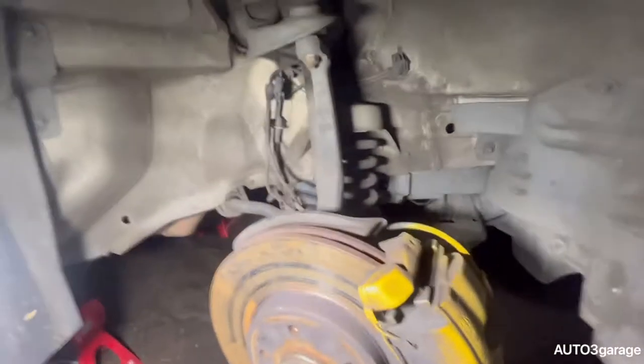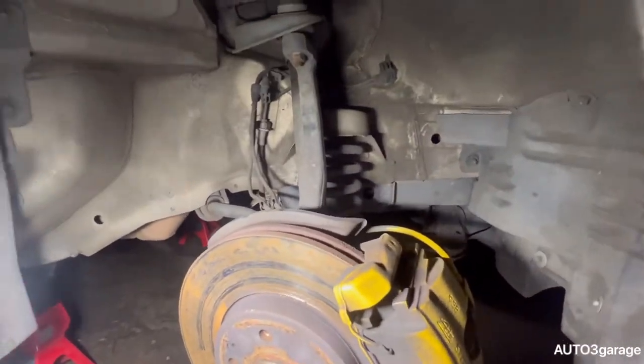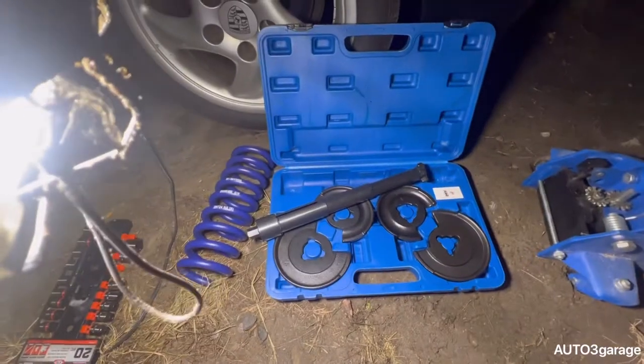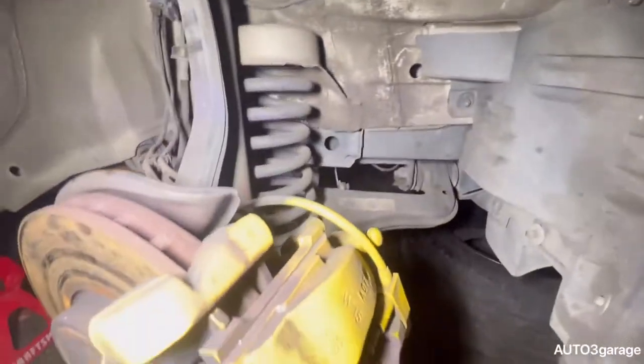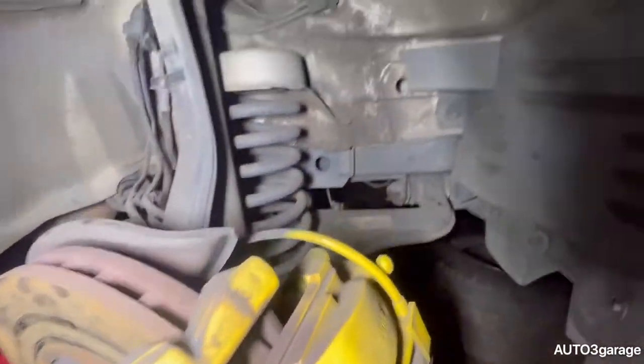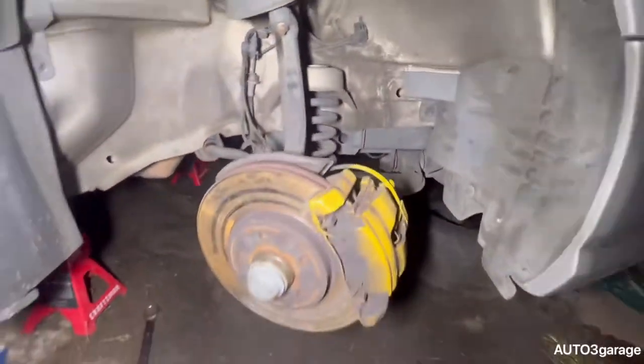I'm gonna change the springs out with some lowering springs. I got the kit right here, and I got one of the springs right there as you can see. First thing first, I have to push the spring first and then I have to remove the shock, so let's get to it.